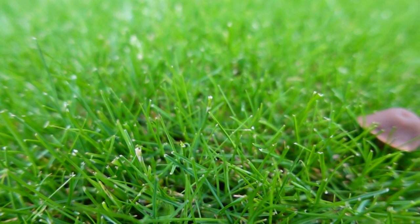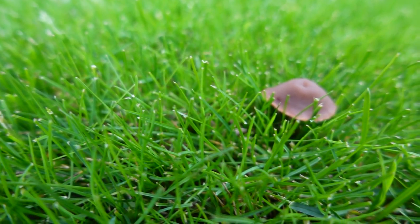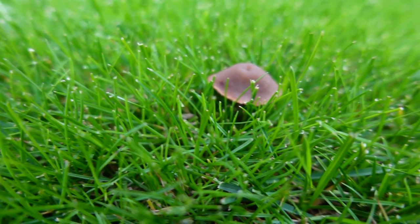These fungi can produce at rapid rates. What you might see on one night is a completely clear lawn, and then the next day you wake up and it's absolutely full of mushrooms.